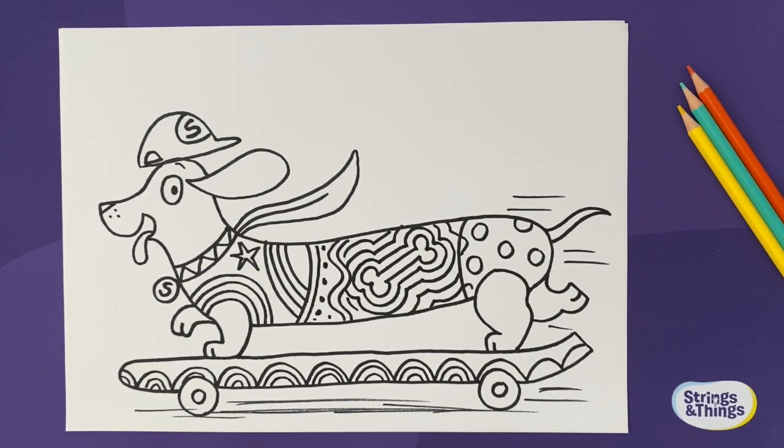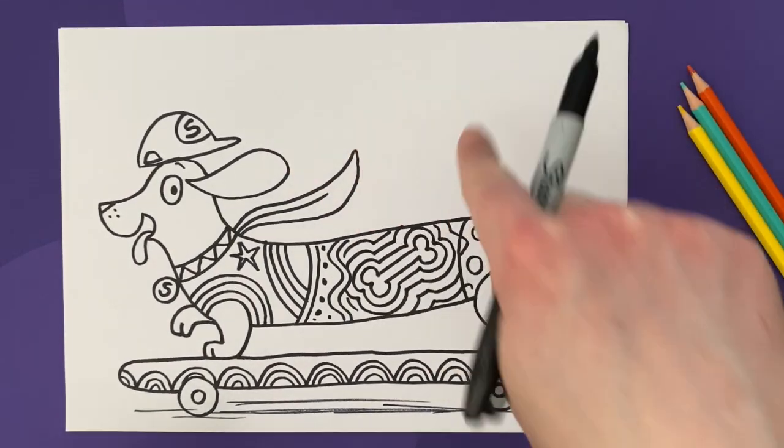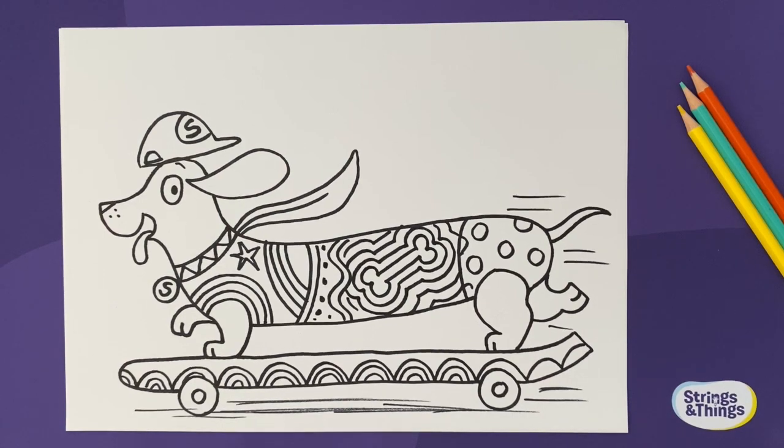There we go — that is my doodle time skateboard sausage! I cannot wait to see what you come up with: different hats, different outfits, different pants, longer curly tails, cool skateboard shapes — loads of action and fun. Please share them on hashtag doodle time. Make sure you're subscribed to this channel, and most importantly I am listening — I want to draw what you want to draw, so send in your ideas on Instagram and all social media channels and we'll choose accordingly.